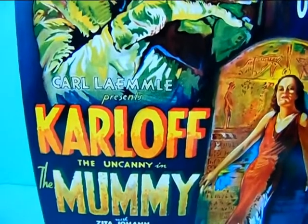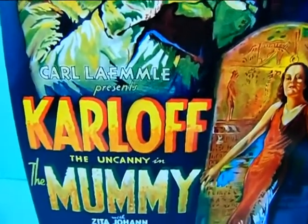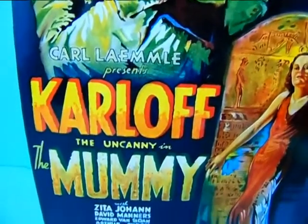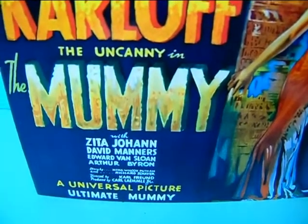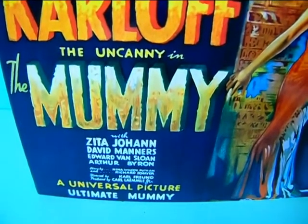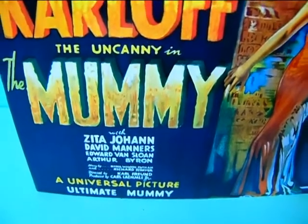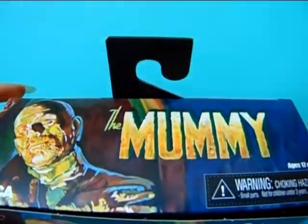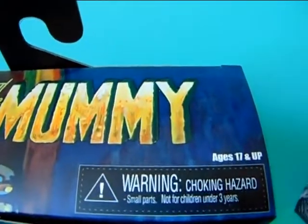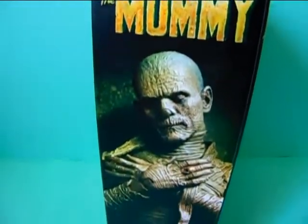It says 'Carl Laemmle' — I'm not sure, I don't want to butcher that name — 'presents Karloff the Uncanny in The Mummy.' Over here we have a list of the actors and whatnot. It says 'A Universal Picture — Ultimate Mummy.' Really nice. It's a nice little collector box, says 'The Mummy,' and this is not a toy, guys — this is ages 17 and up, so it's not for children.